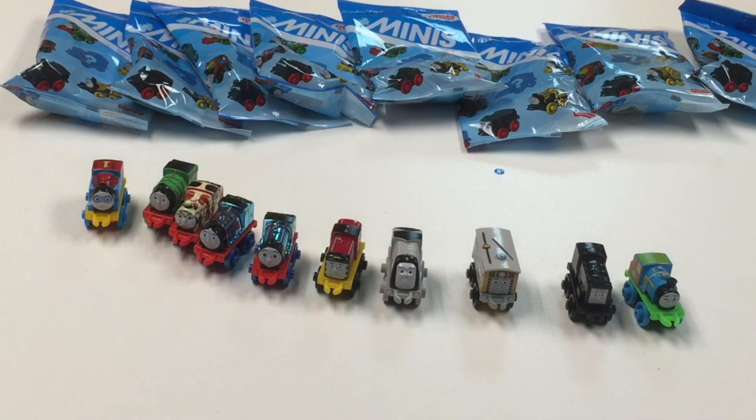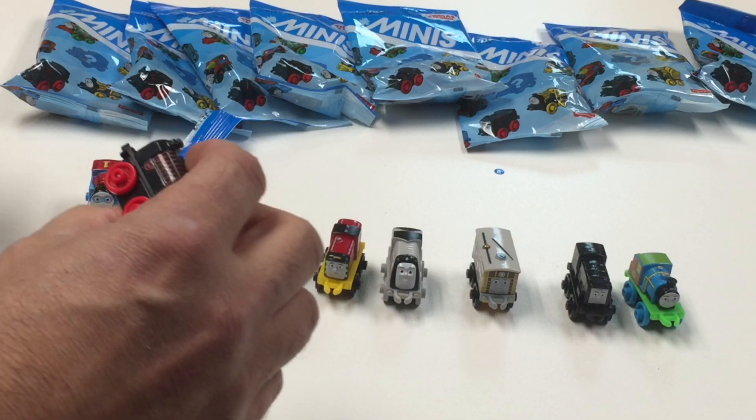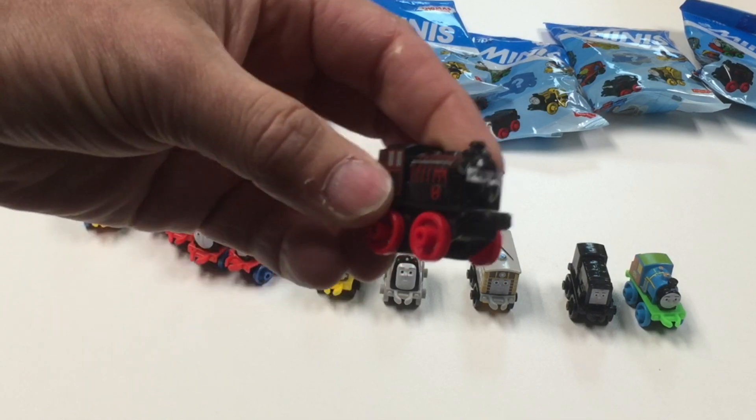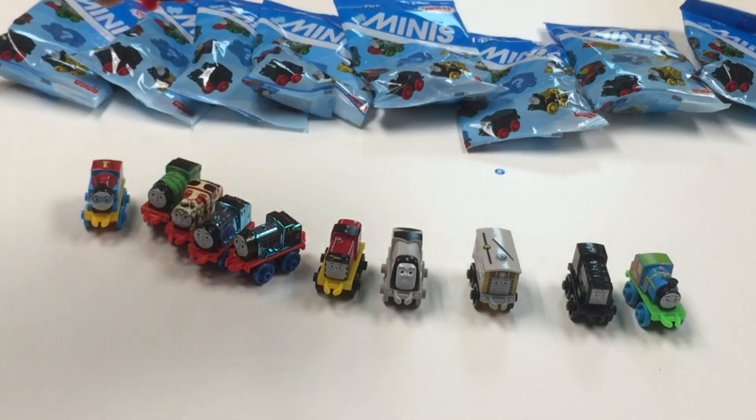29 is the next one. Number 29 is this Hero — it's a Superhero Hero. Looks like he's got a mask — it's a masked Hero.